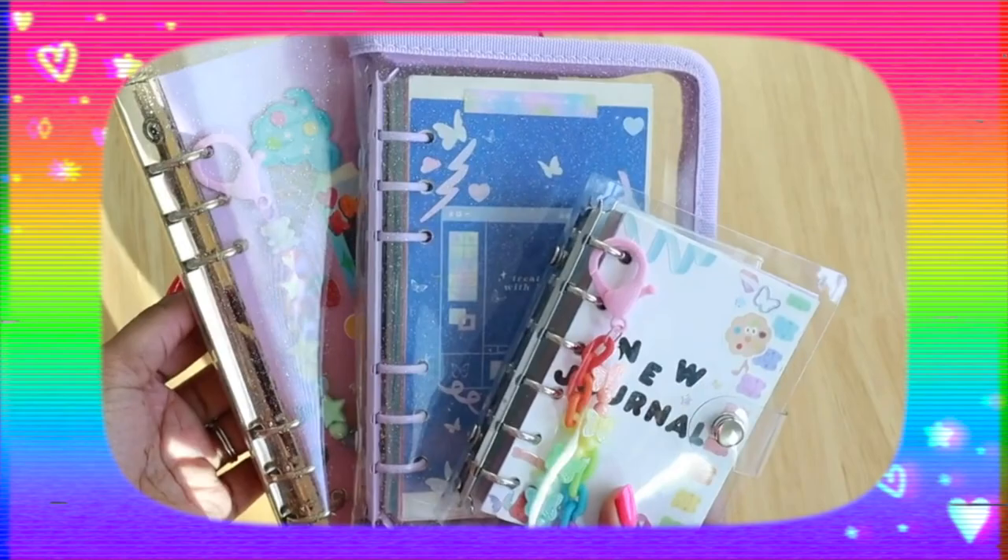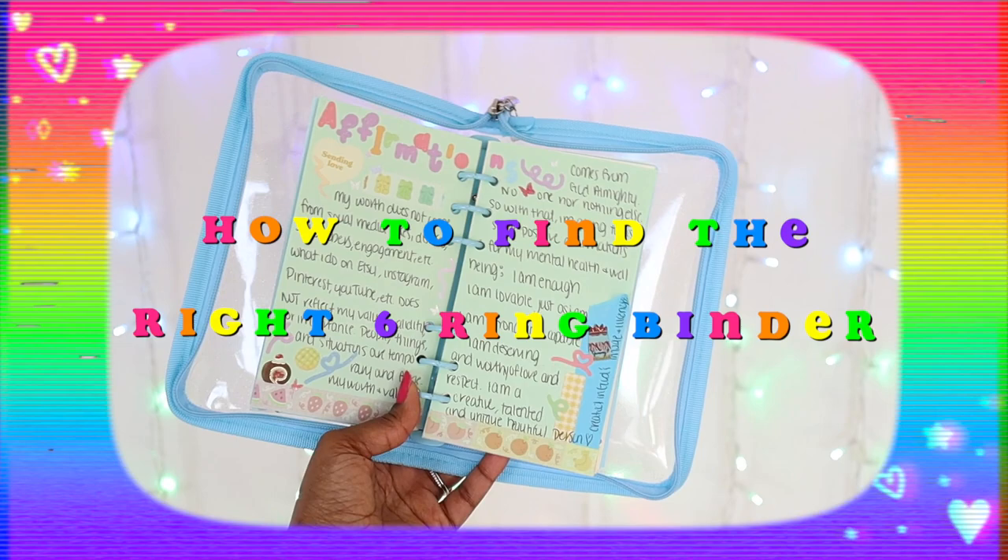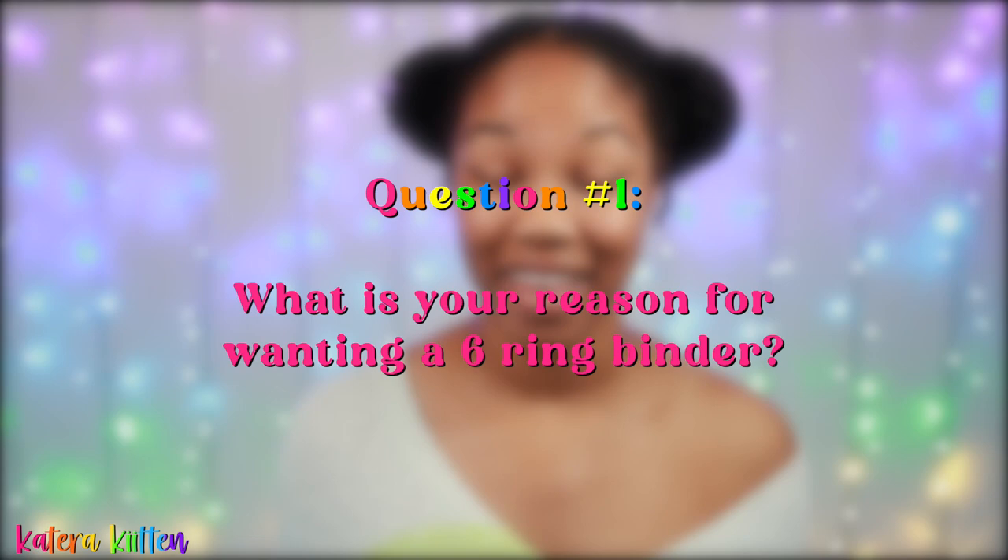If you've been watching my channel for a while, you may have noticed that I have different sizes and styles of six-ring binders. To learn how to find the right six-ring binder for you, be sure to keep watching. From my experience, finding the right six-ring binder involves asking yourself a series of five different questions.